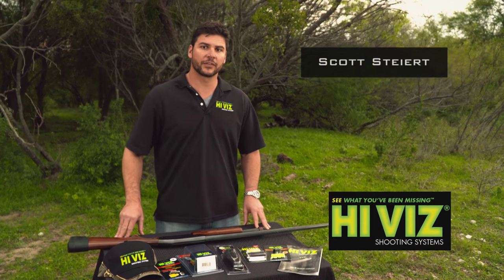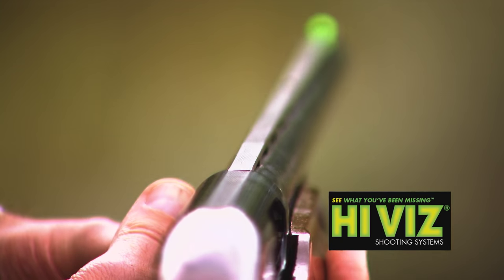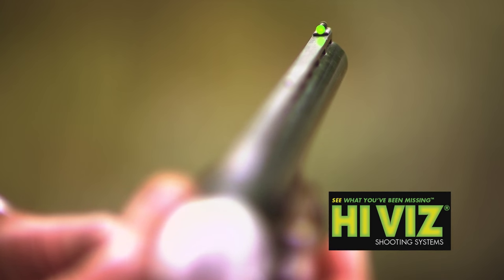Hi, I'm Scott Steart and I work with Hi-Viz Sights. I'm here to show you our latest and greatest shotgun sight. This is our Comp Lightwave sight.